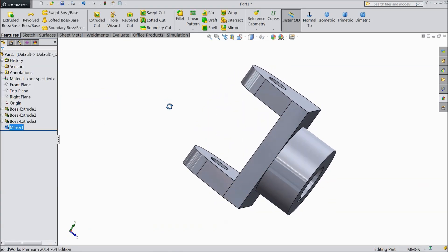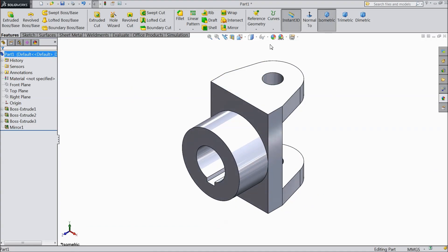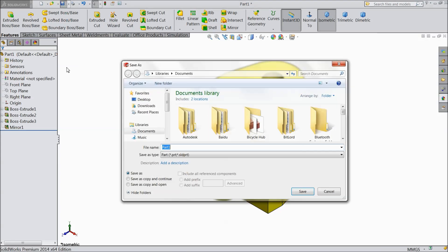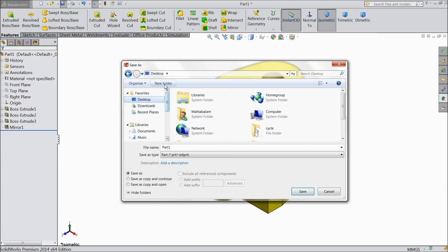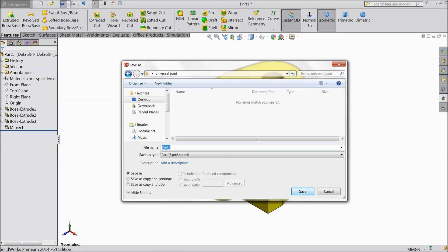Now choose top plane. This is our driven yoke ready. We will assign some color so it can be identified. Now save as on the desktop. Create new folder, select Universal Joint. Name this one Driving Yoke, first part. Save.